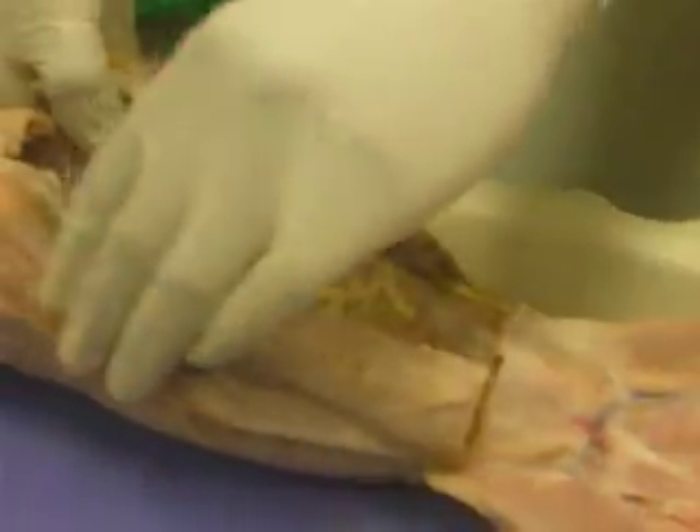You're cutting through the ribs. Do the same thing on the other side. And this is the diaphragm. Can you see the diaphragm? You're going to be tested on it.